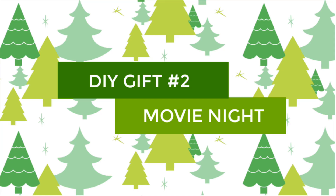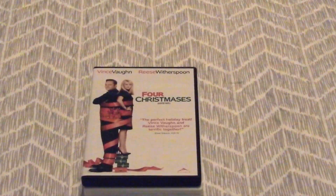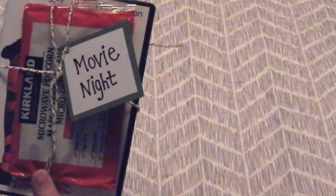The second DIY gift is movie night. This one is simple and easy to make. All you need is two Christmas movies — or you can use non-Christmas movies — and a pack of popcorn. All I did was take those movies, put some string around them, and add a tag.